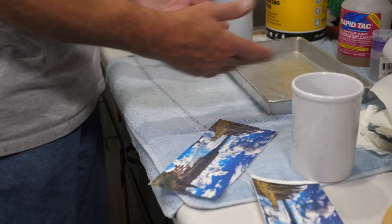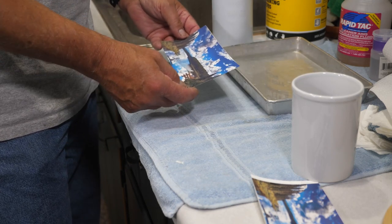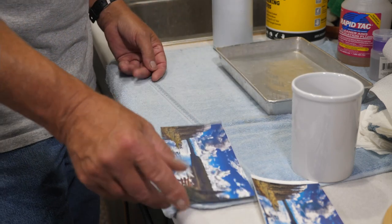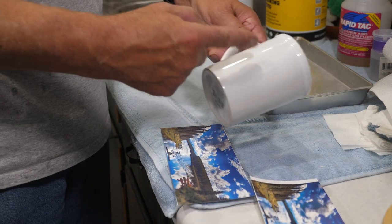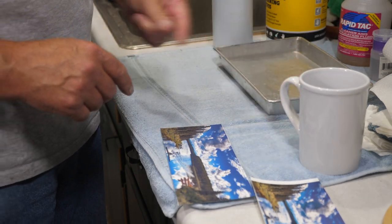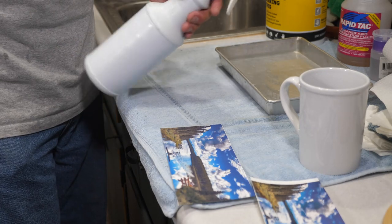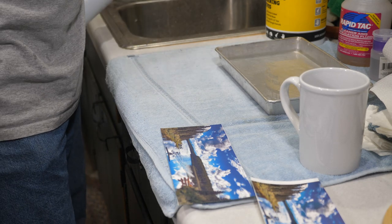A couple things you're going to need: a pan big enough for your decal — I have a little aluminum cake pan right here. You need to clean your cup and make sure it's good and clean. I did that already with some rubbing alcohol. You will also need water in a spray bottle — that's what's in here, plain water.